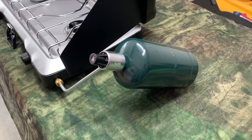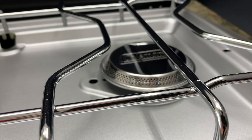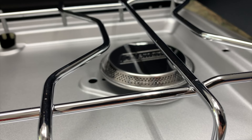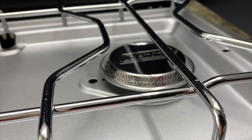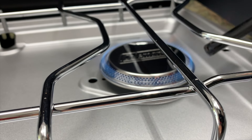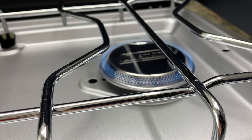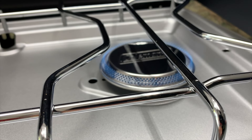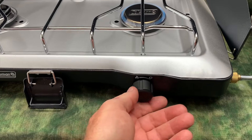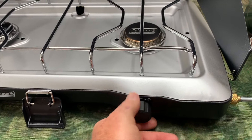All you do now is attach your Coleman propane tank. Turn the knob and you will hear the flow of the propane. You should hear that now — I'm going to light it. And now you've got an amazing little intense flame for cooking. To turn off the flame, you don't have to do anything special. Just turn the knob all the way to the right and turn it off.